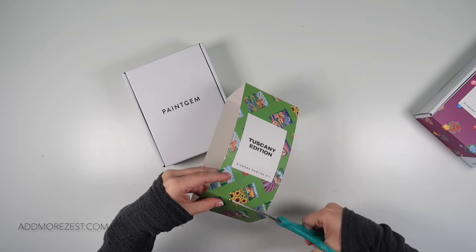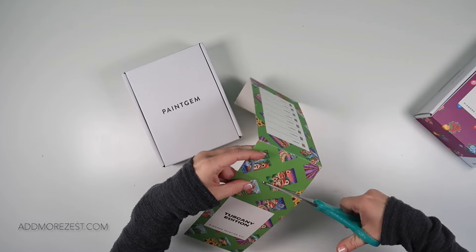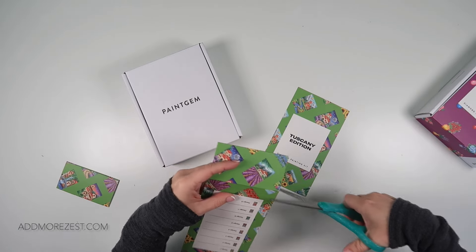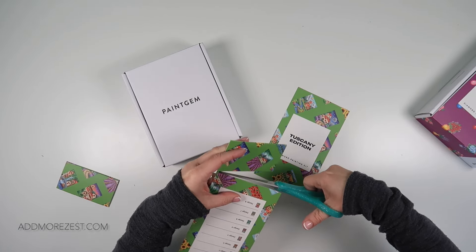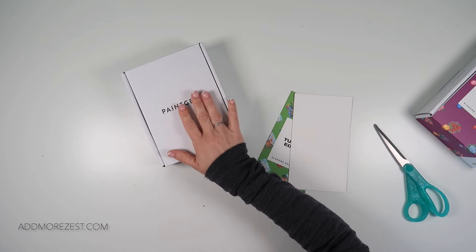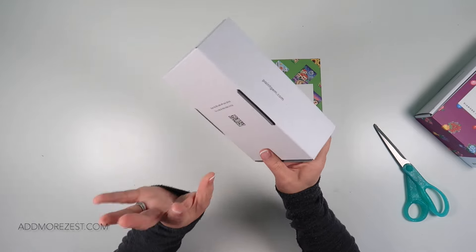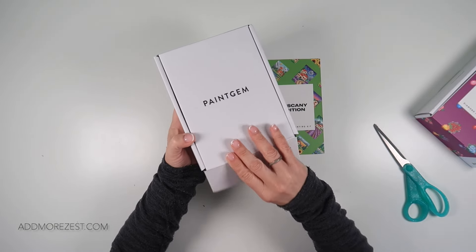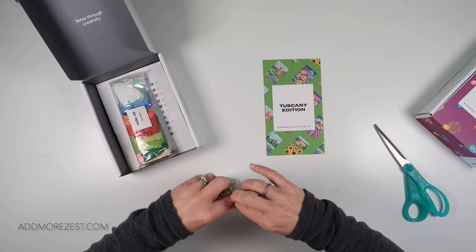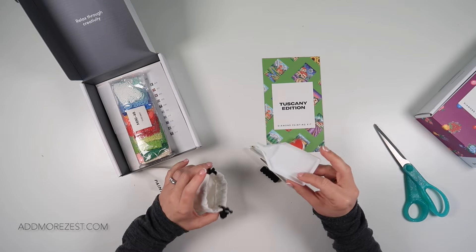As I usually do, I am going to prep these for going into my stash while I unbox them, in case you also prep in the same sort of way. I don't have the space to store the boxes, which are amazing and do stack really nicely. But the amount I have in my stash, I need to condense a bit. I will show you the toolkit from the first one, but the second one is exactly the same.